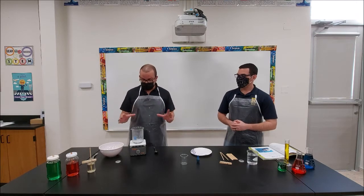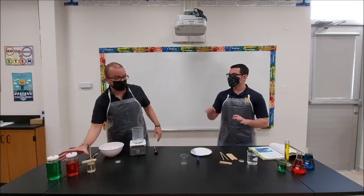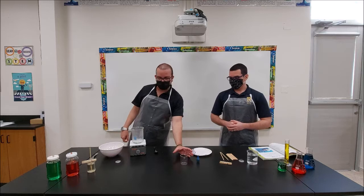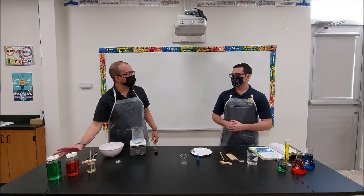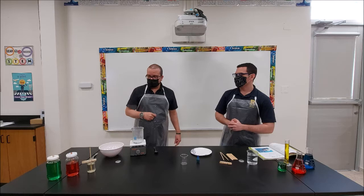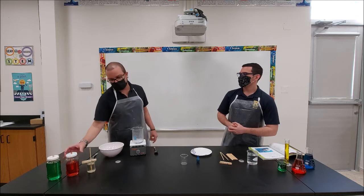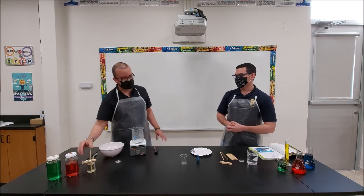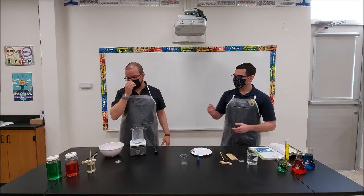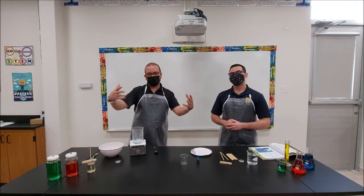We have already set up a couple of examples that you can see at the end — these are some samples we did earlier to show how they're going to look. We're going to do one example and give you options of what to do in this activity. There's no difference between the two methods; it's just different containers — a mason jar or a small cup. Whatever you have at your house works.